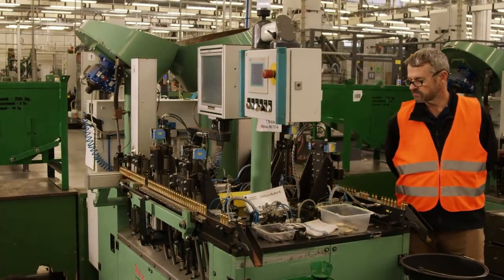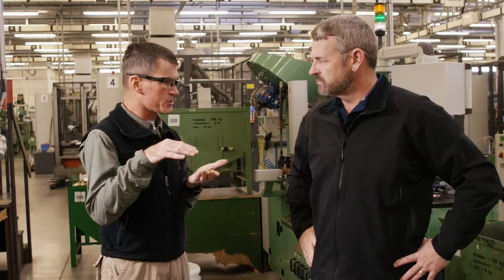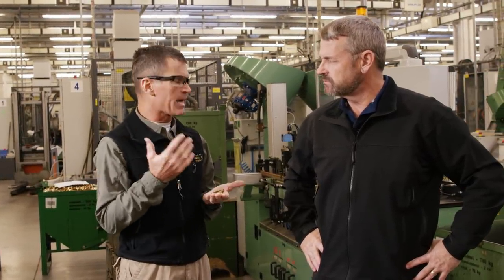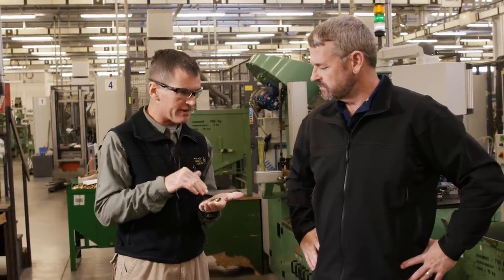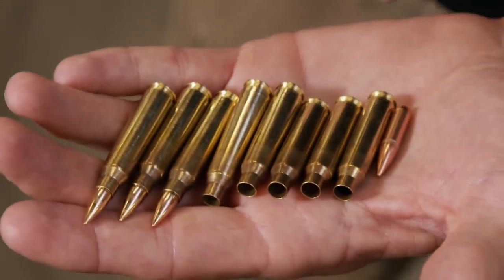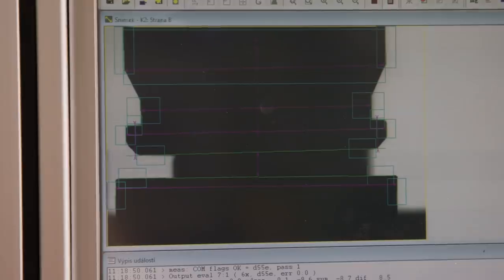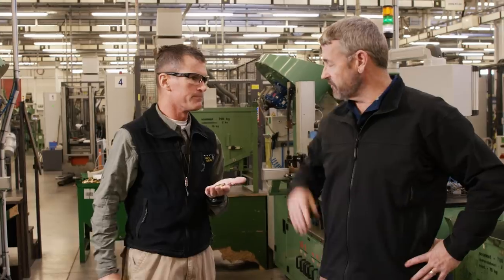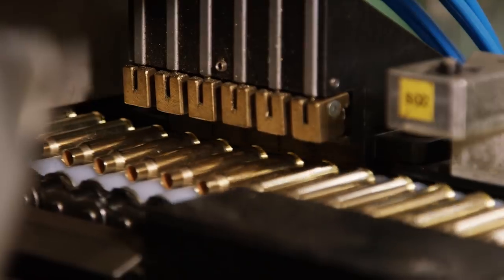The overriding theme at this location is all about the quality control inspection process — arguably the most important step in the entire procedure. What we're doing here is inspecting every single case; we're literally taking a picture of every extractor groove to make sure it meets spec. Everything is either perfect or it's scrapped — there's no in between. If something's out of spec, it's kicked out.